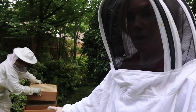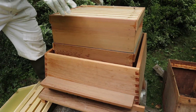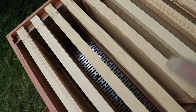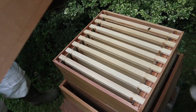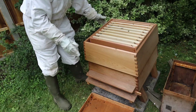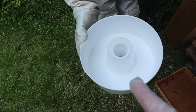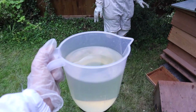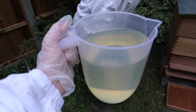Bees are in. Next super is going on top — this is going to weigh down that queen excluder. What will happen is the queen will stay in the bottom level beneath that, laying all of the eggs, and all the workers who are a little bit smaller will come up and they'll start storing the honey in here. The next lift is going on, and now for the roof. This is the crown board and we're going to put this feeder on top of one of those holes and then we're going to fill it with sugar syrup — which is just 50% water and 50% white sugar.